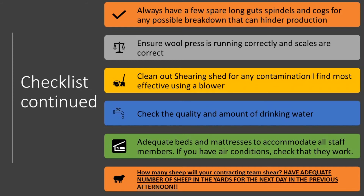Cleaning out the shearing shed and quarters for any contamination — I find using the blower most effective — is very important. Adequate beds and mattresses to accommodate all staff members is also a good point. When your staff can get a really good sleep, production levels are at their best and the shearers and shed staff are all working well.